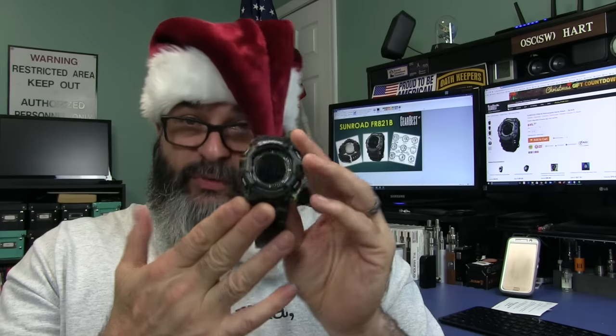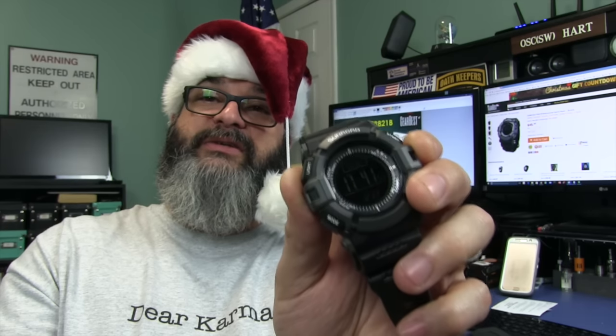That's the FR-821B by Sunroad. I'd never heard of this company until I started seeing them on Chinese websites. Personally, if this were in a store I'd probably have been turned off right away by the hard-to-read display — you really have to have the light just right. However, it is packed with features. If you were to get a watch with all these bells and whistles elsewhere, you're probably looking at over $100 easily, if not a couple hundred dollars. But you're getting it here from GearBest with free shipping for $45.57, and the only thing you have to overlook is the display.